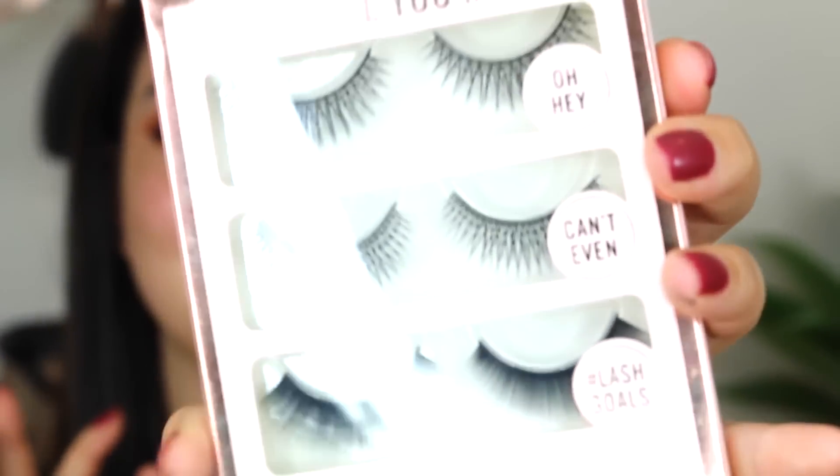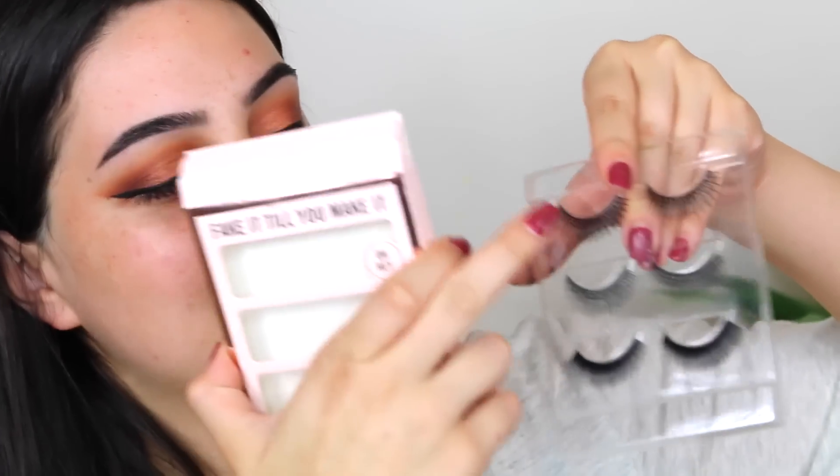I found they also have false eyelashes. I'm not going to lie — I don't really like the look of them, they're not something I would really wear. I think I'm going to try out this top lash here which is called Oh Hey! I forgot to get a face primer — I thought this was the primer but it turns out this is a lip primer.